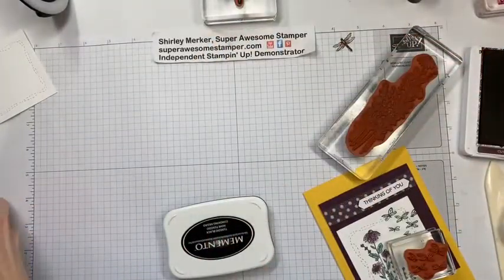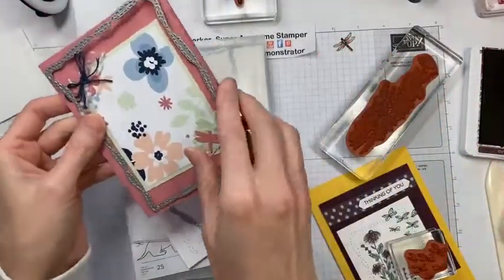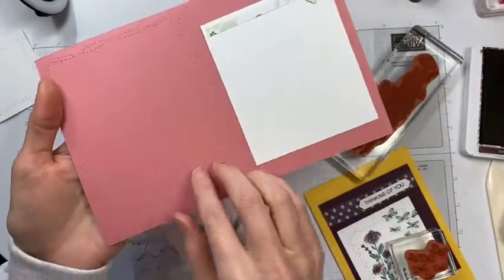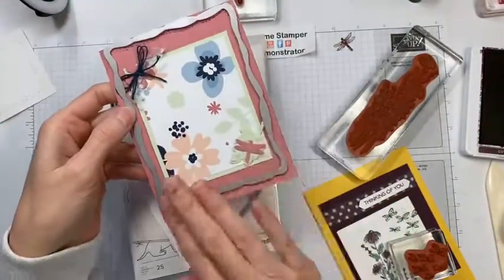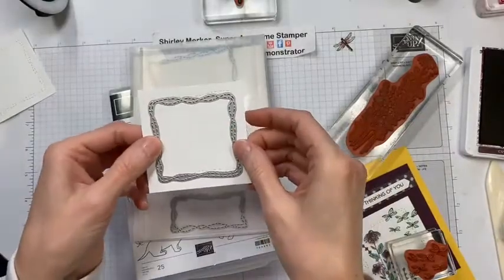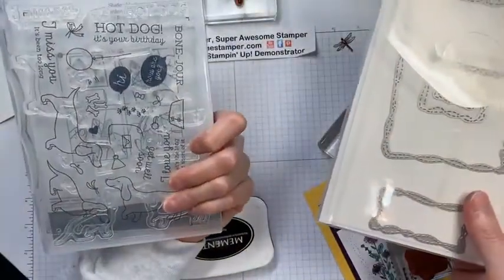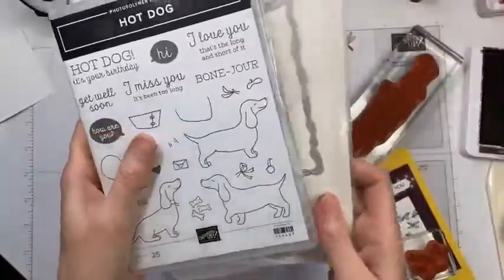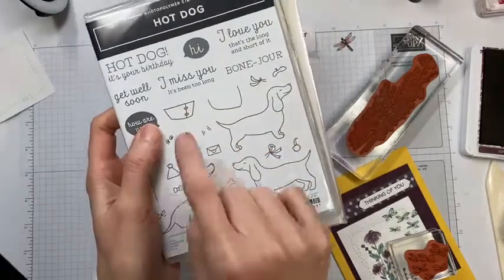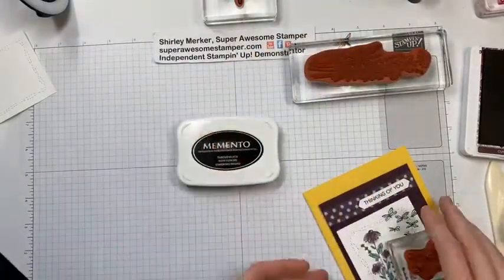Let me describe the Stitched Whimsy Dies — they come in a set of rectangles and squares. The largest one fits an A2 card front, adding a nice detail. This size is what I used to cut the square in the card. The Stitched Whimsy framelits coordinate with the Hot Dog photopolymer set — it's cute, and note that this is a cone of shame on the dog. Took me forever to figure that out!